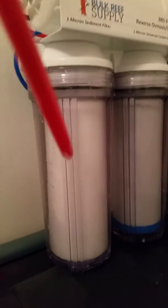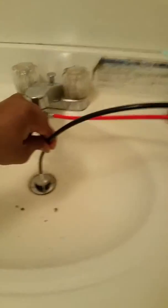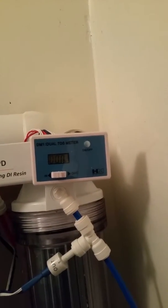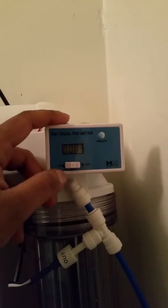Let me check the temperature — actually the pressure. That's the drain going in. Let me turn this on. Let's check the TDS — it says zero. Give it a second, let's see what's going on here.